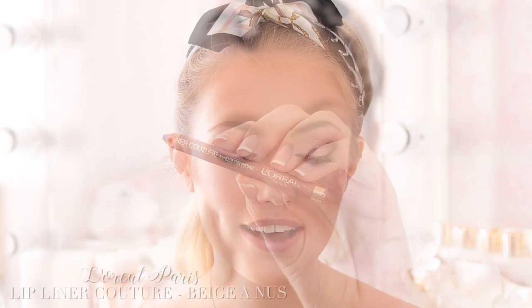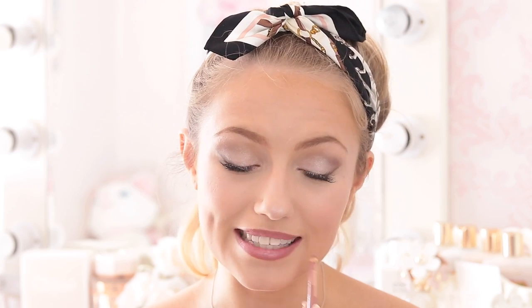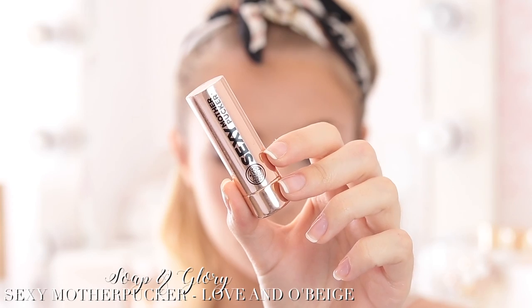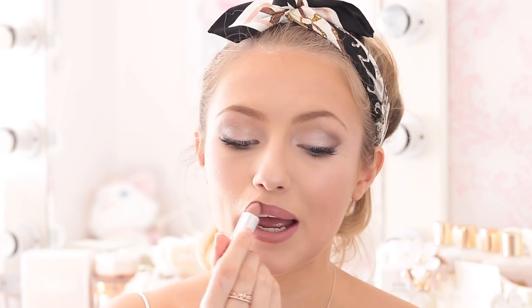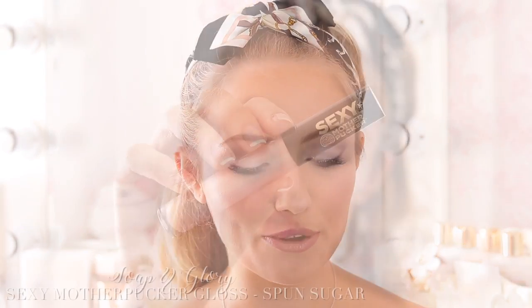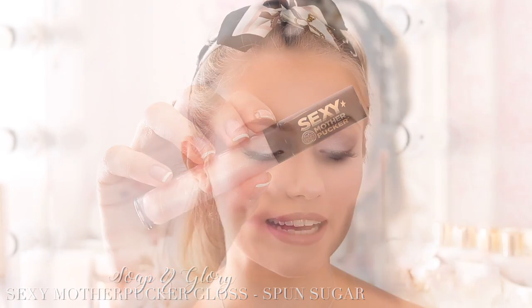Finally, on to lips. I'm taking the L'Oreal Lip Liner Couture in the shade Beige — I know I use this in every video, but I can't find a better colour lip liner. I wanted a really neutral lip because the eyes are the focus of this look. Filling the lips in with the liner also helps the lipstick stay longer. For lipstick I'm taking the Soap and Glory Sexy Mother Pucker Lipstick in the shade Love and Doe Beige — it gives a really nice glossy sheen, really neutral and natural. Then finally, just to add a little bit more glam, I'm taking the Soap and Glory Sexy Mother Pucker Lip Gloss in the shade Spun Sugar — basically the Barry M Dazzle Dust in lip gloss form — and dabbing some on top of the lips to make them look nice and glossy. I did consider doing a matte lip but it's just not me. I prefer a glossy lip any day.